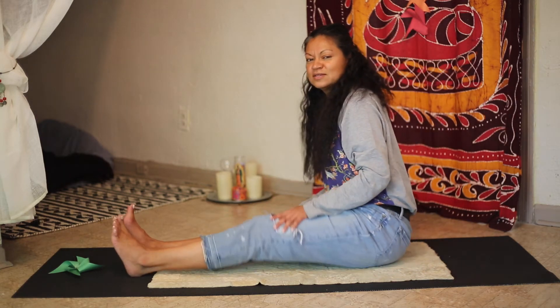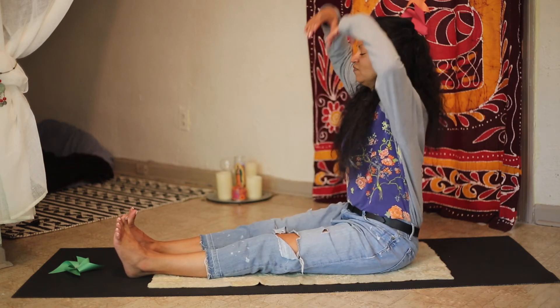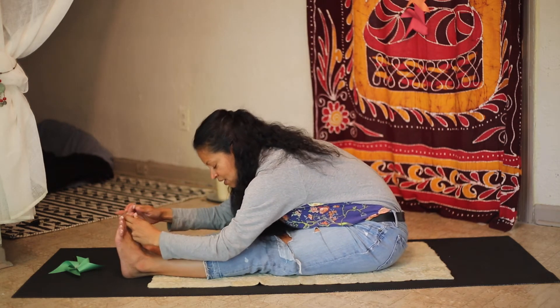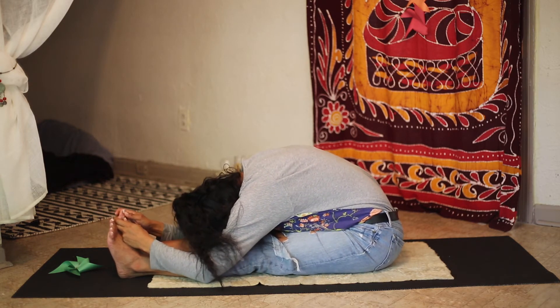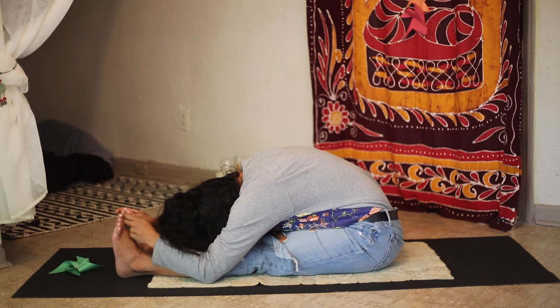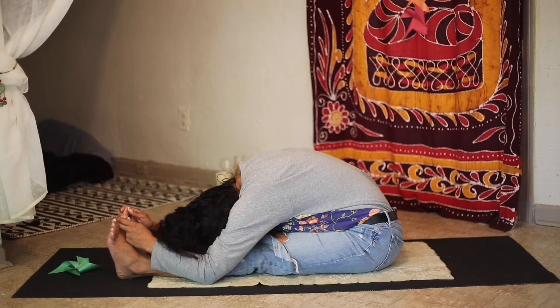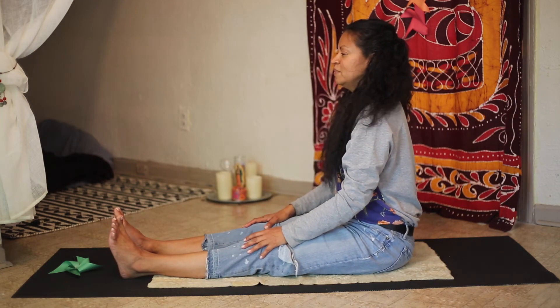Now stretching both legs, we are going to do the same thing — reaching forward. Long deep breathing — eight, seven, six, five, four, three, two, and one. Slowly come up.